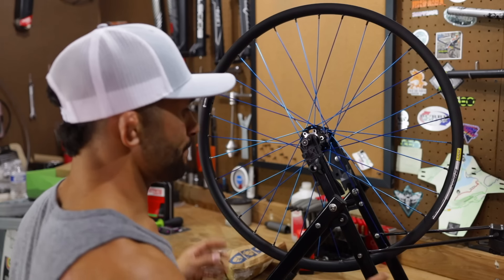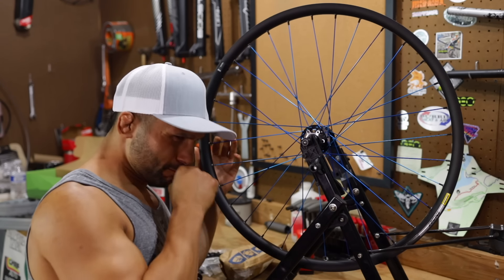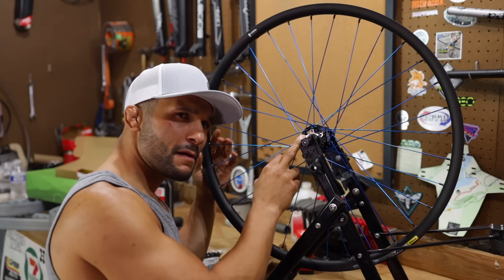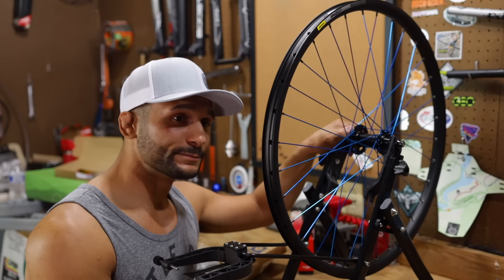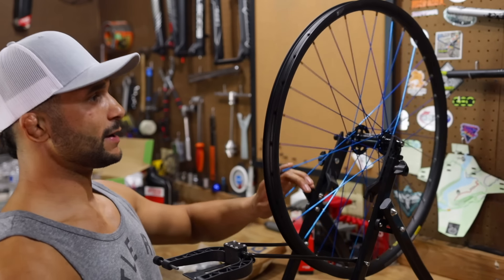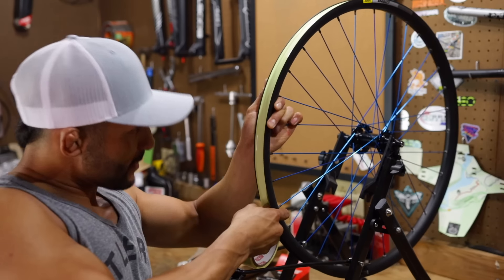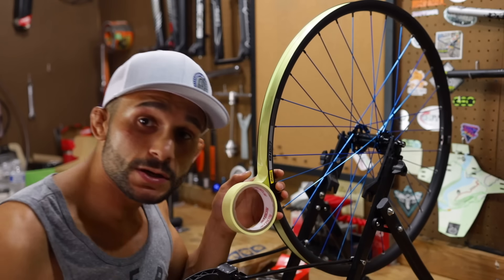When laying rim tape down on a wheel set, you always want to go with the rotation. The brake is always on the left side — the non-drive side. So we go this way with it so the sealant isn't forcing itself under the tape lift. That's what I'm talking about — it wasn't pulling hard enough. All right, I think that's good, now we're going to cut it.